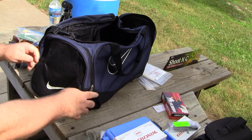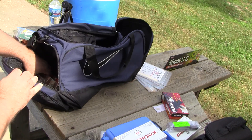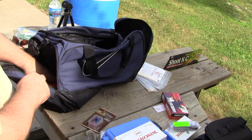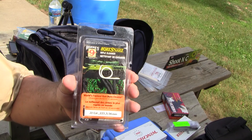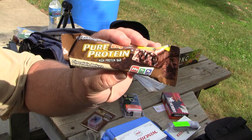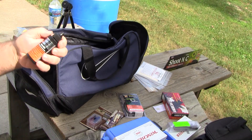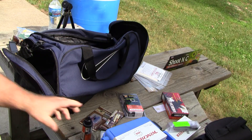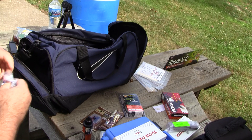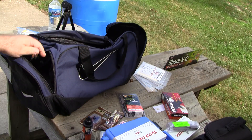What do we got on the other side? Because you can never have too much ear protection. A bore snake. Pure protein, baby — just in case. A little Hoppe's Elite gun oil.